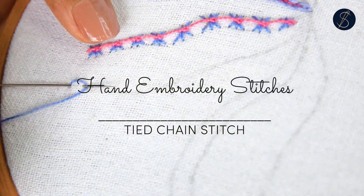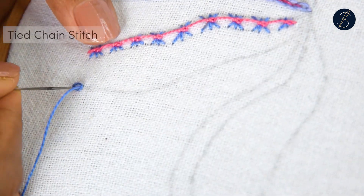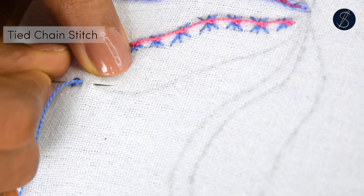The tied chain stitch is a hybrid stitch made using a combination of the chain stitch and the coral stitch.